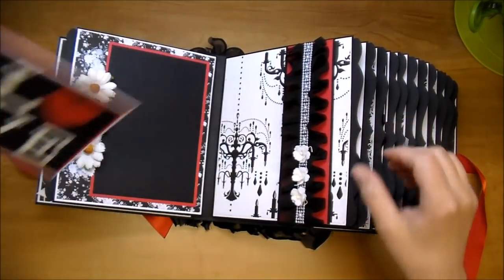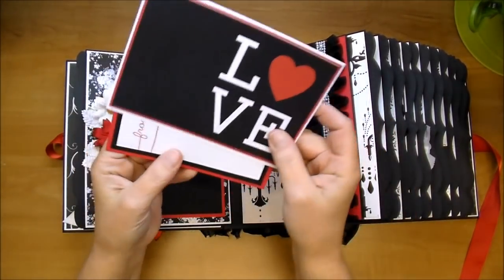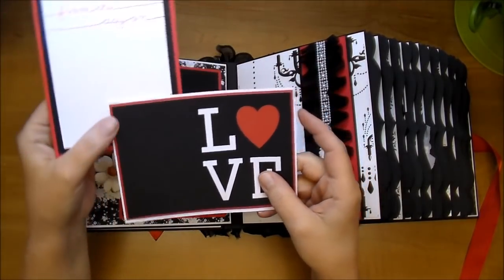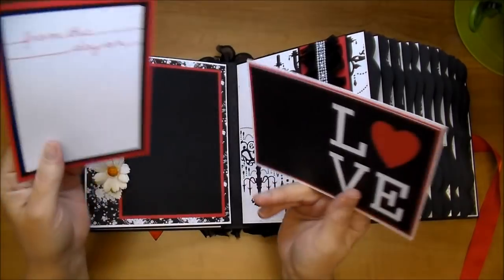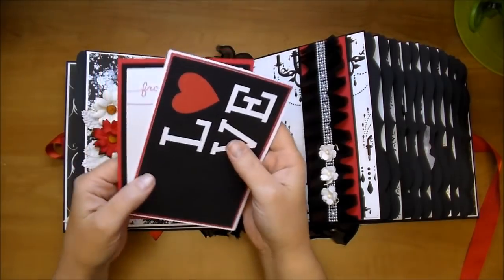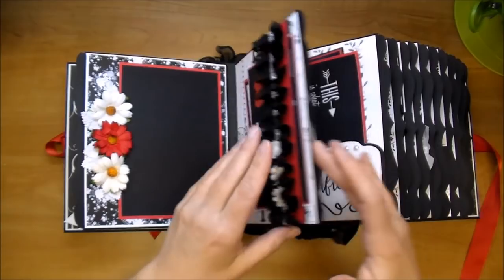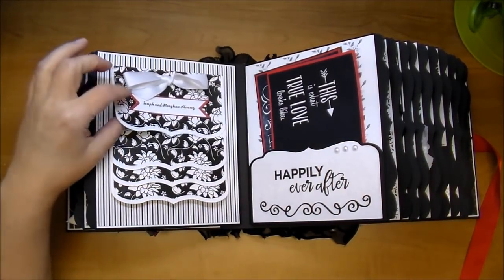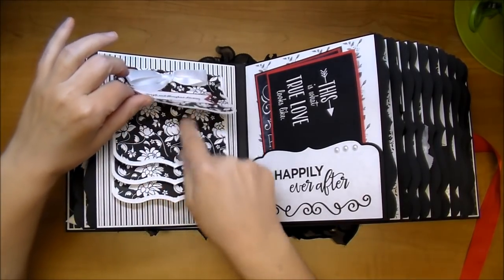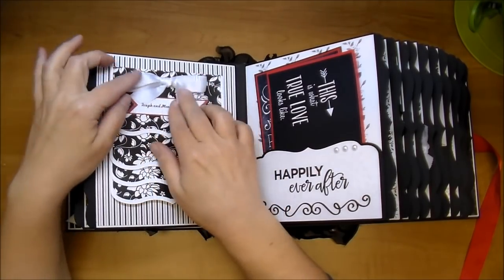They can slide their pictures right in this, and this has a beautiful chandelier paper. I used several journal cards that I either designed myself or used from the Simple Stories Wedding Snap collection, and I did mat them all on either black or black and red — just keeping within the color scheme. On this side, I did a bracket waterfall flip-up. I scored it so they can bend it up and add photos underneath.